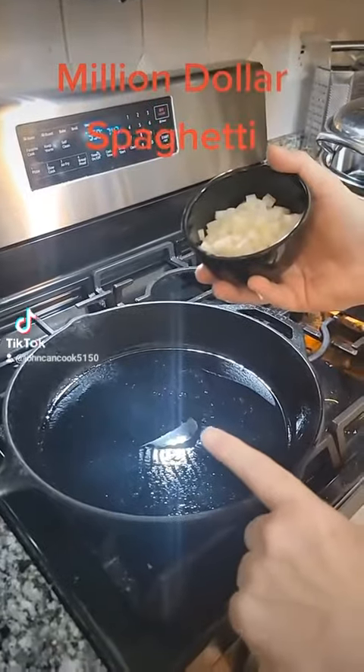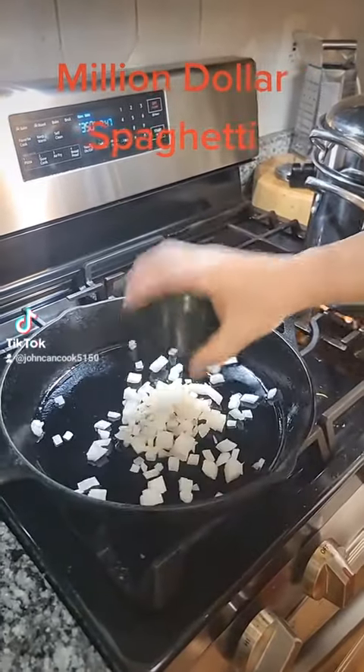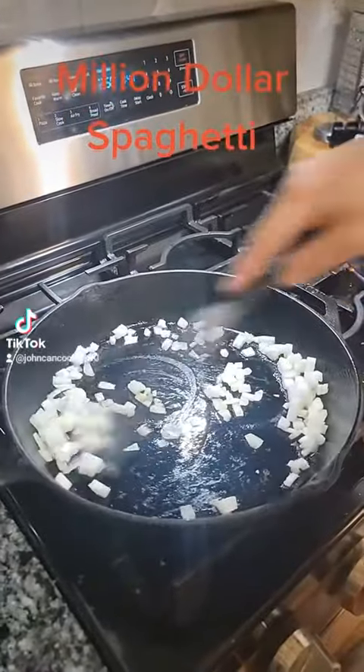You don't have to be rich to make this dish — million-dollar spaghetti. Let's go to a skillet; I've added a little olive oil to that. I'm going to add a half cup of chopped onion. Cook that for two minutes.